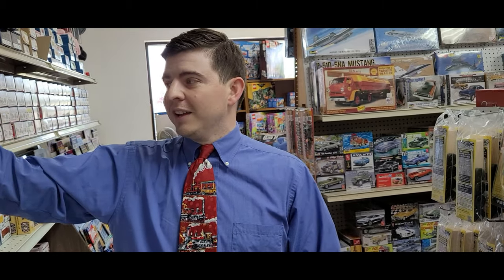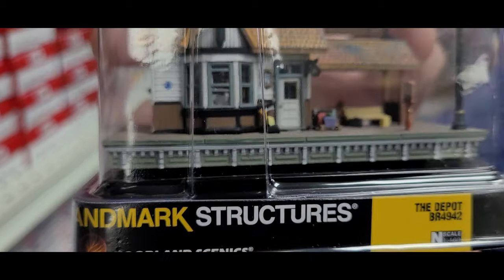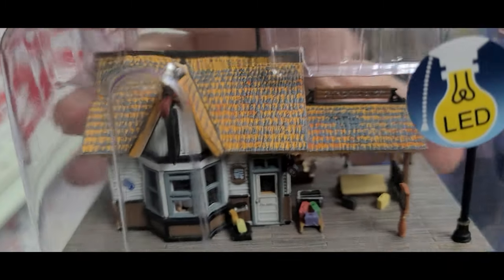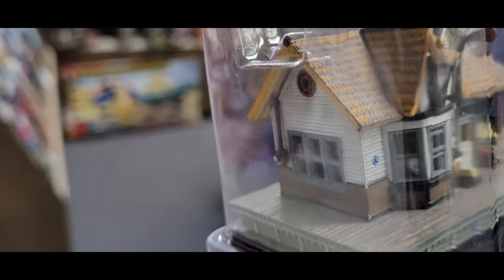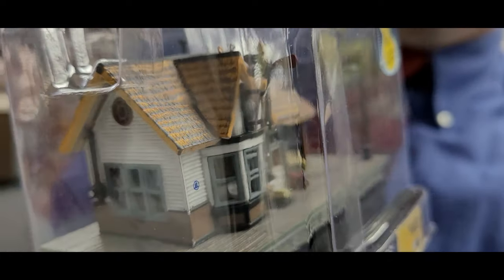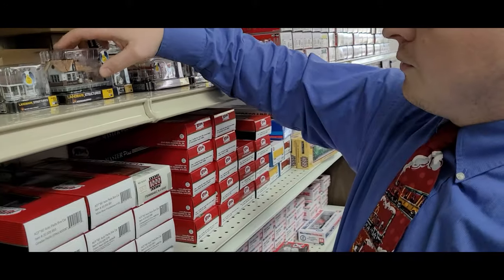Don't just think the HO buildings are the ones with the detailing — here are the N scale ones as well. Here's one I have: this is the Country Station. Look at all that — there are little birds on top, a ticket booth, luggage racks and everything in there. This is N scale; you don't usually see this much detailing on such a small model. That is a great design.